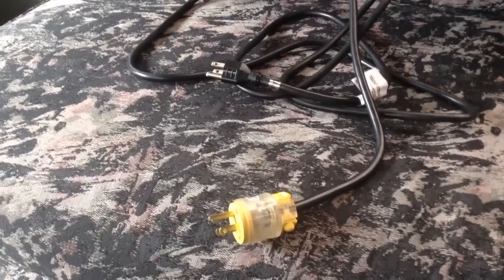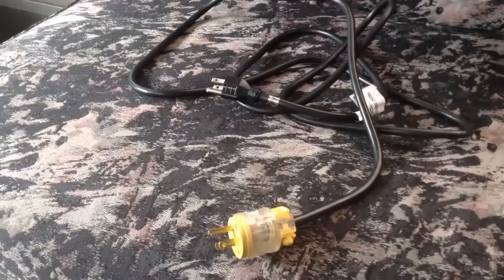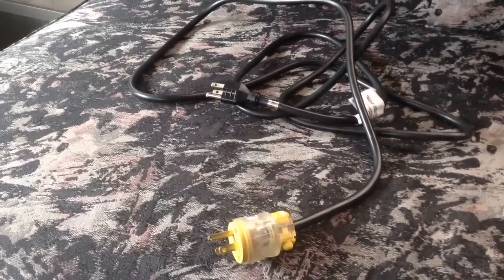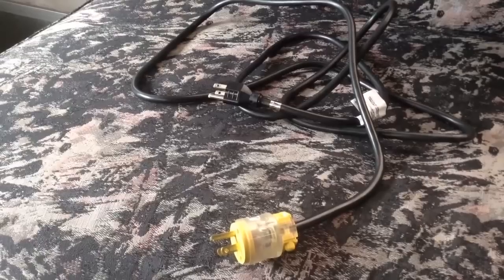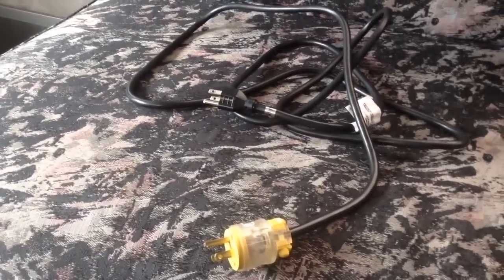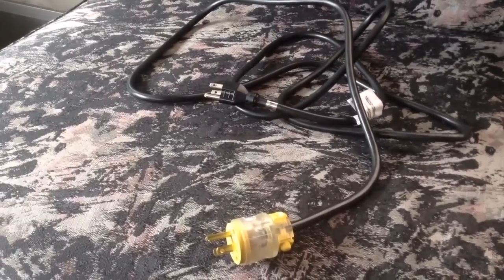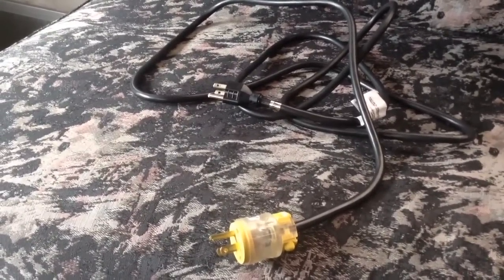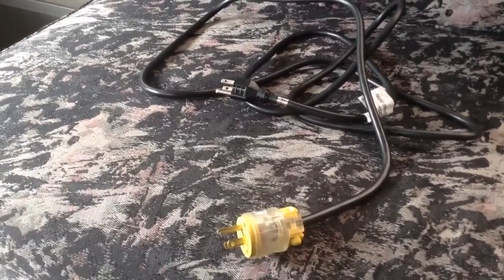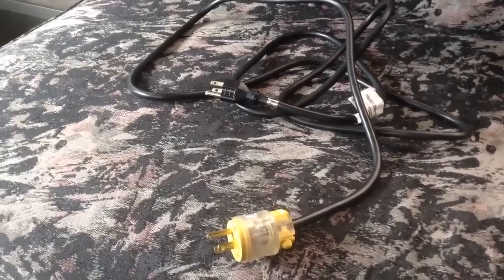Before we get into the details on how to make this thing — if it looks relatively simple, that's because it is. How to use it, though, is very complex and it can be unsafe. I'll tell you right now: if you do something wrong, people can die. That's one of the reasons why licensed electricians can lose their license even for making one of these things. Basically there are a lot of threats that go along with it.